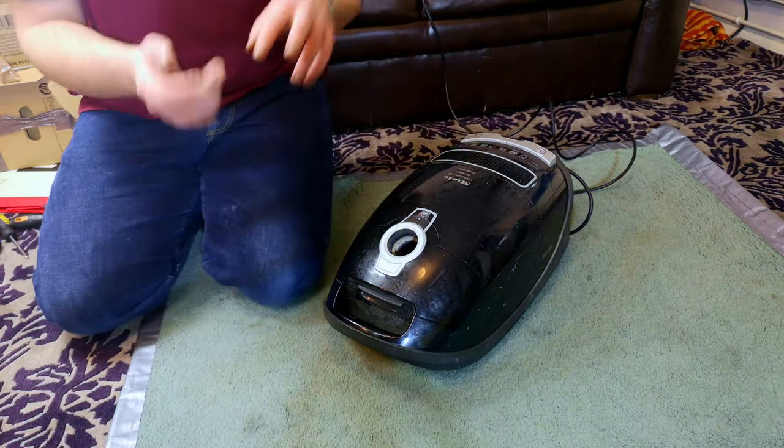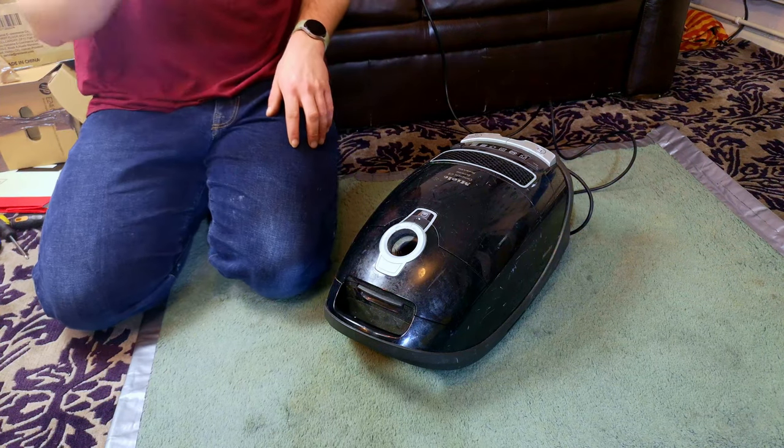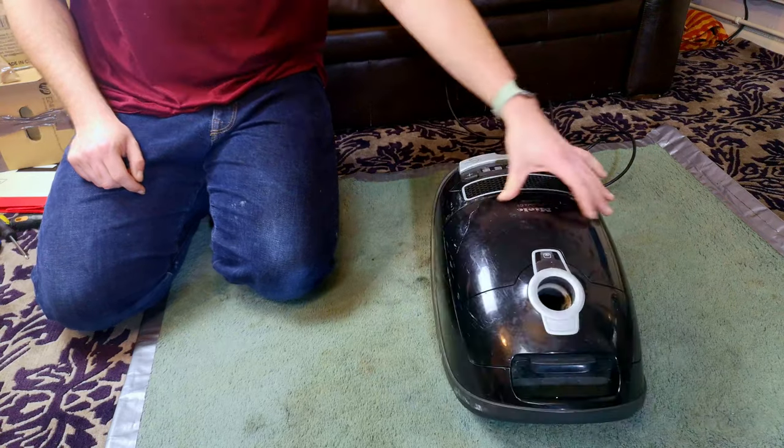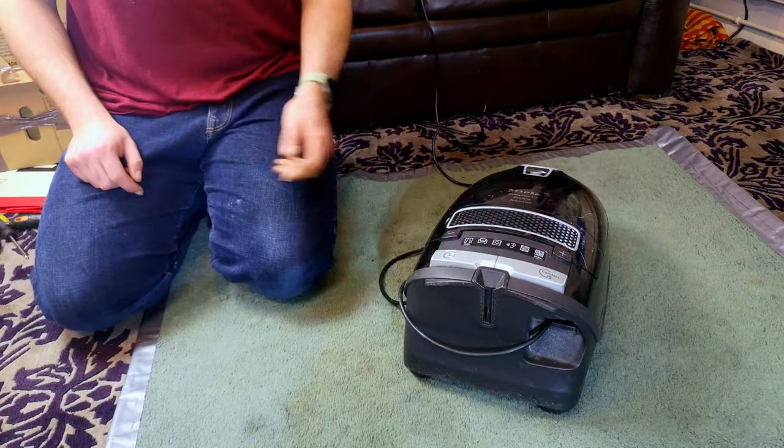I know that some of you like looking inside of these things and seeing what the problem is. So let's see if we can stop this from sounding like a garden strimmer.